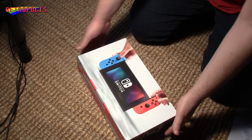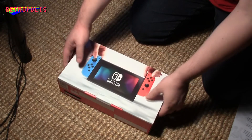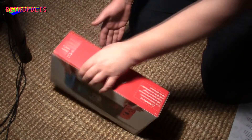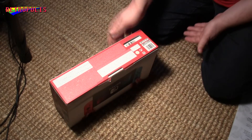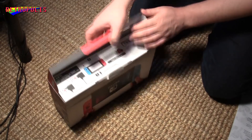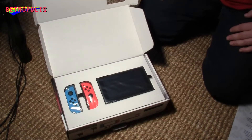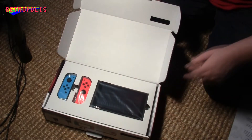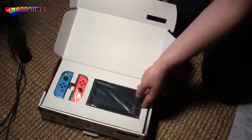Unboxing the Nintendo Switch! So it's actually a pretty small package, not too big. We have this thing here to open it, and here we have it, nicely put into these little cardboard cases.